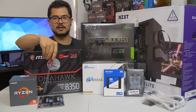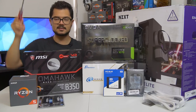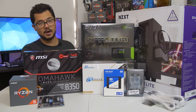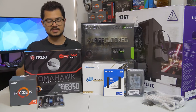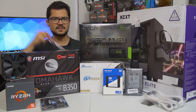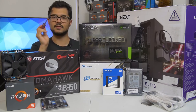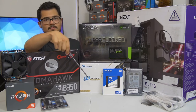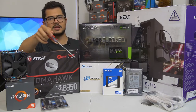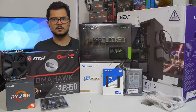The memory kit — it's a 16 gigabyte kit of G.Skill Ripjaws 5 DDR4 at 3000 MHz. I'm also going to try to overclock that to 3200, as that does help Ryzen in gaming performance some. Hopefully the B350 Tomahawk is able to handle that. Our storage configuration consists of two drives: the first being a 250 gig WD Blue, which is actually an SSD, not a mechanical hard drive. WD makes SSDs now and they call them the same name as their mechanical drives, which is super confusing. Hopefully it works and it's fast enough.